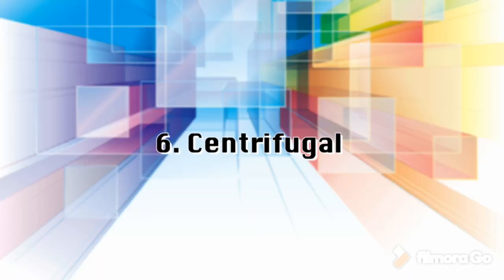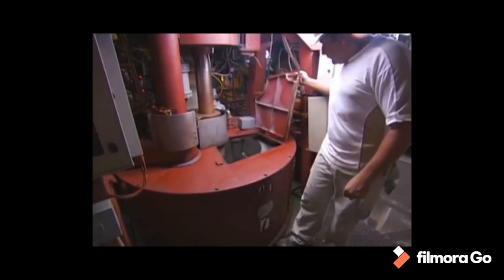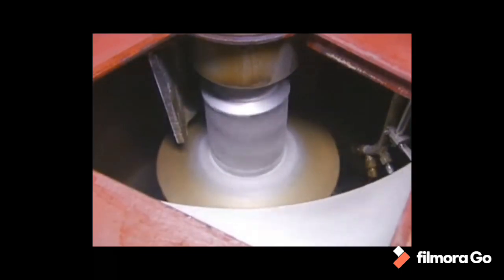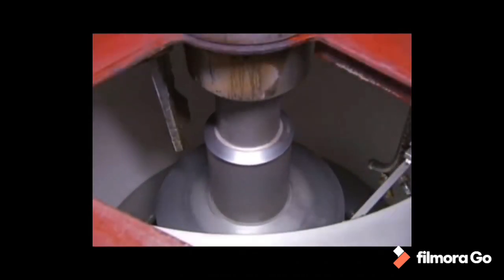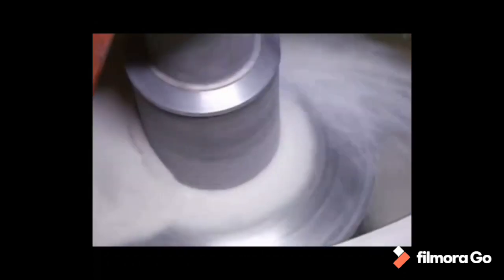Step 6: Centrifugal. High-speed centrifugal action is used to separate the massecuite into raw sugar crystals and molasses, done in revolving machines called centrifugals. The raw sugar is retained in the centrifuge basket because the perforated lining retains the sugar crystals, while the mother liquor or molasses passes through the lining. The final molasses, containing sucrose, reducing sugars, organic non-sugars, ash, and water, is sent to large storage tanks. Once centrifuged, the sugar is cut down and sent to a granulator for drying.